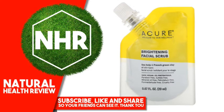Acure Brightening Facial Scrub, 0.67 Fluid Ounces, 20 Milliliters. Product Overview Description. Welcome to Skin Wellness — Gen C Kelp & French Grain Clay, All Skin Types Facial Scrub, 100% Vegan.